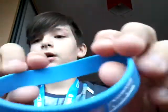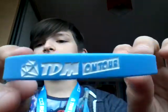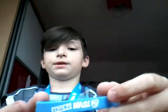Next I've got this DanteTDM wristband. It says TDM on tour with a diamond. And it's like a blue wristband — it just says that on two sides.